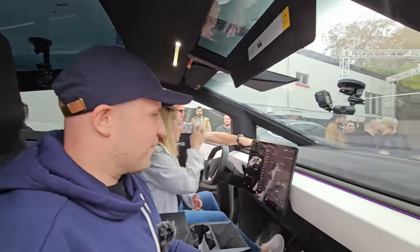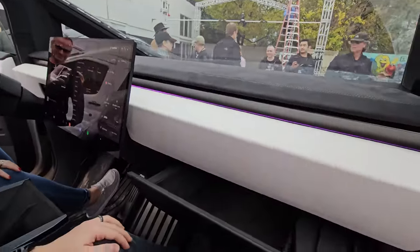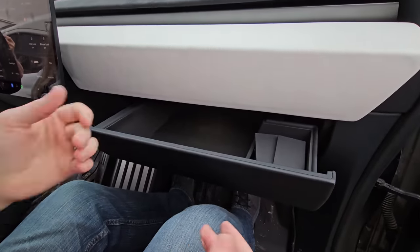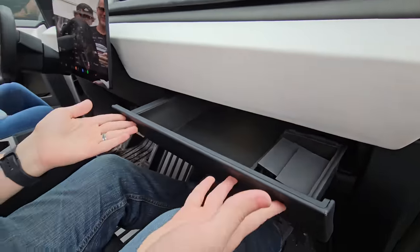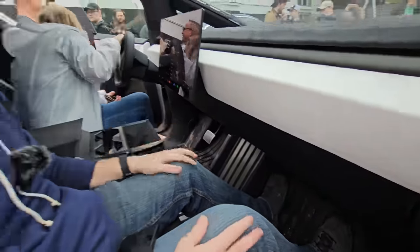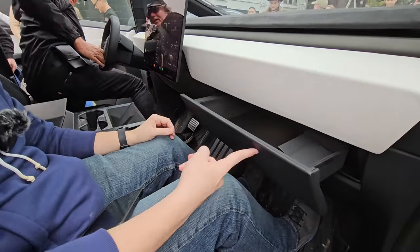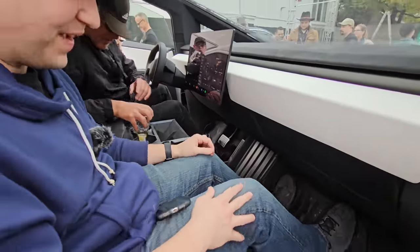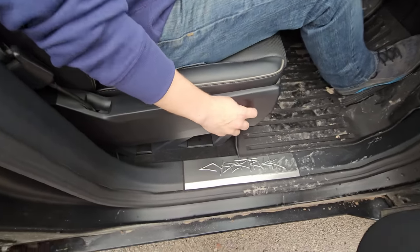Going into the menu to open the glove box, I was very surprised to see it opens like a drawer instead of dropping down. It slides out very nicely and you just barely touch it and it slides right back into place. I actually love that implementation — it's very cool.